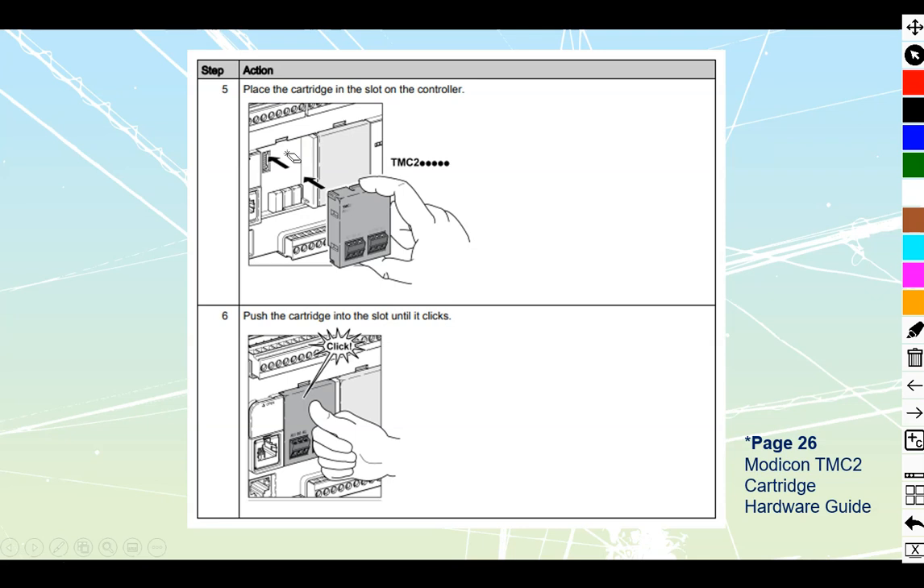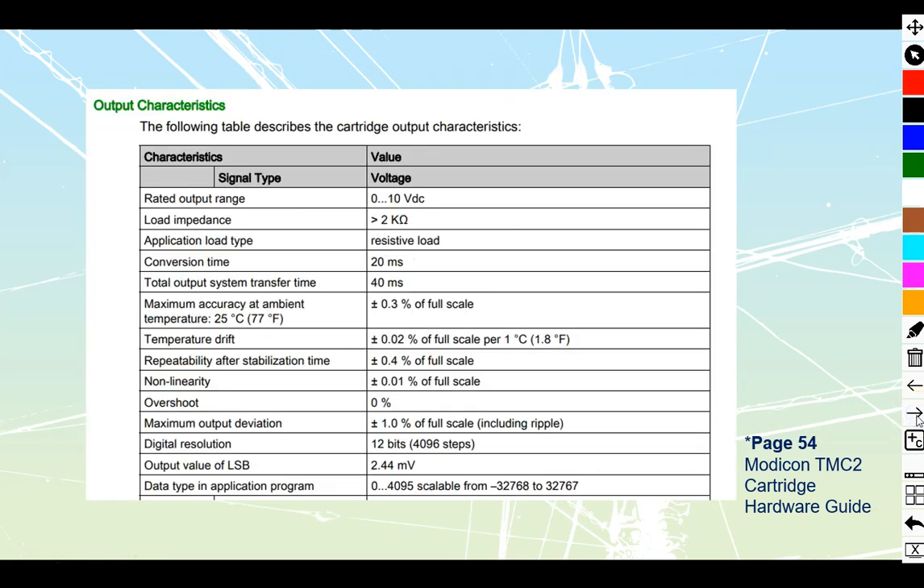You don't have to slide anything down inside your control cabinet or anything like that. There's a small number of expansions available for each of these, but sometimes one or two is all you need. The one we're looking at today gives us a voltage output — 0 to 10 volts DC. We do need to put it to a sufficiently high impedance load, something that's going to be 2 kilohms or greater, so it does not load this thing down too much.